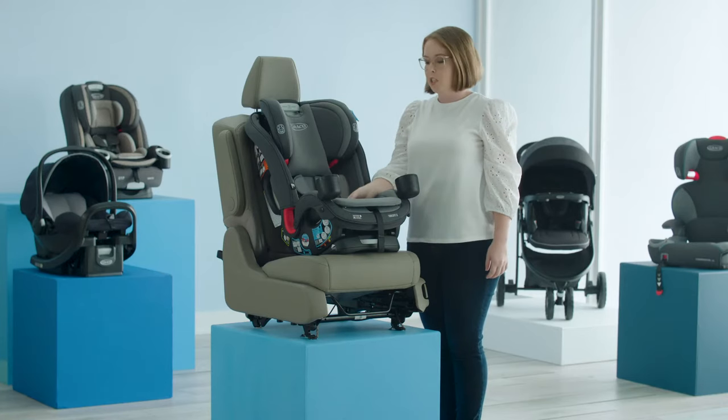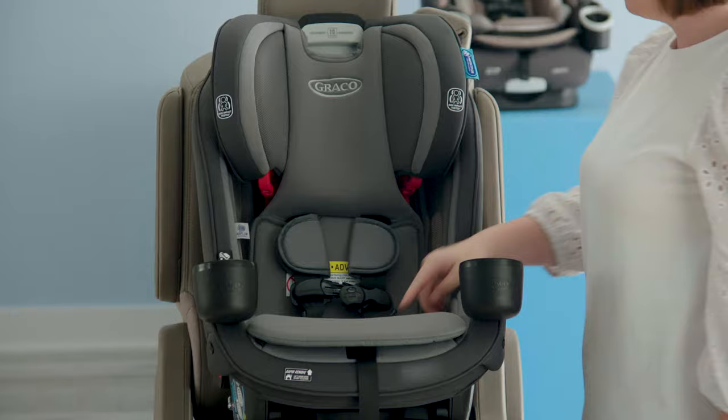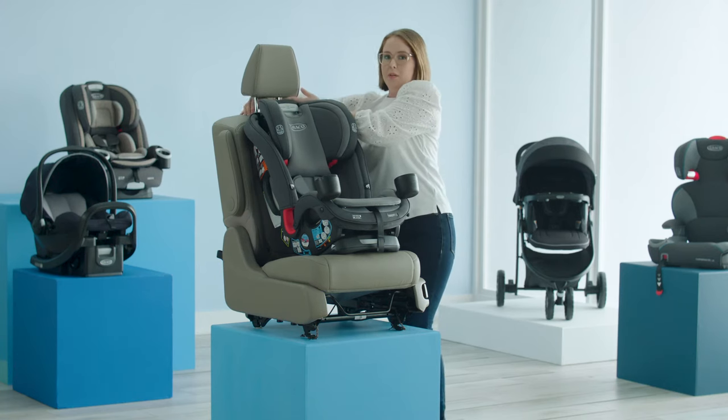Next, confirm that your crotch buckle is located in one of the forward facing positions. Then, remove your vehicle headrest if the vehicle owner's manual allows.